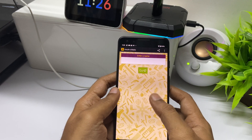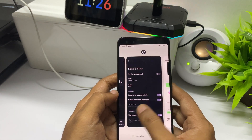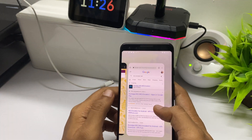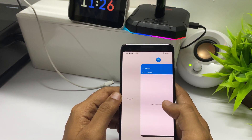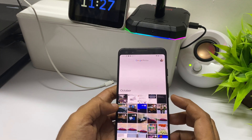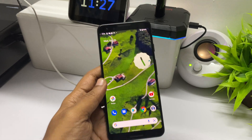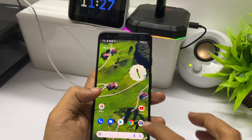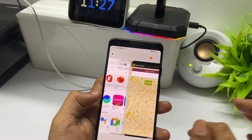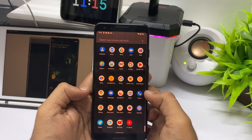The phone still feels very snappy. Opening third-party applications shows absolutely no lag. This is not a complete performance test, but for day-to-day use there shouldn't be much lag. It's essentially vanilla Android with no skin, so there shouldn't be any problems. The one drawback is the Pixel 3 only has 4 GB of RAM, compared to the Pixel 4a with 6 GB and newer devices with 8 or 12 GB.